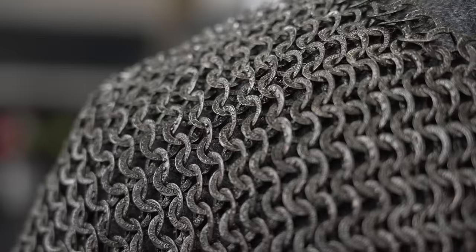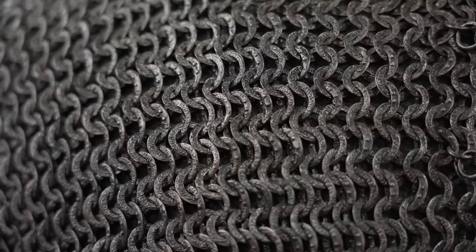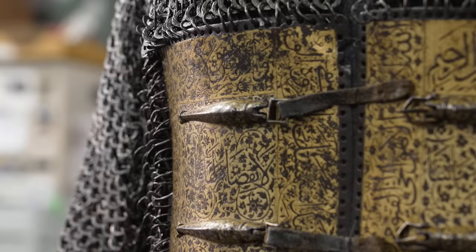This is a remarkable mail shirt because — am I right that every ring has an inscription on it? Yeah, so every single ring has some of the 99 names of Allah in it. There's either four or five names per ring. About four different dies were used, and they alternate by rows. So you'll have sort of the same die used down one row and then alternating all the way through.